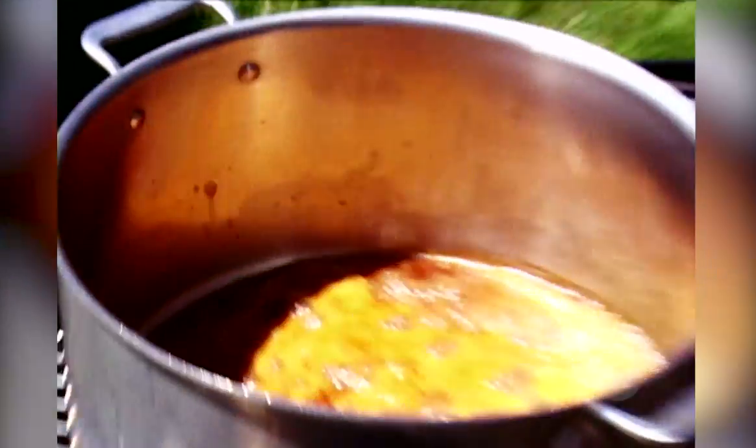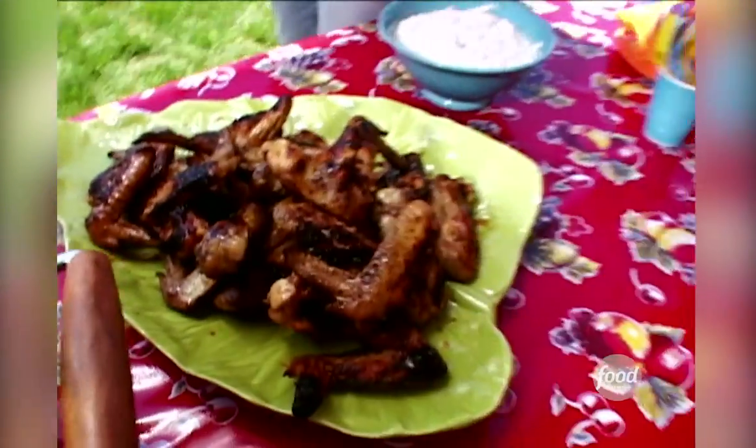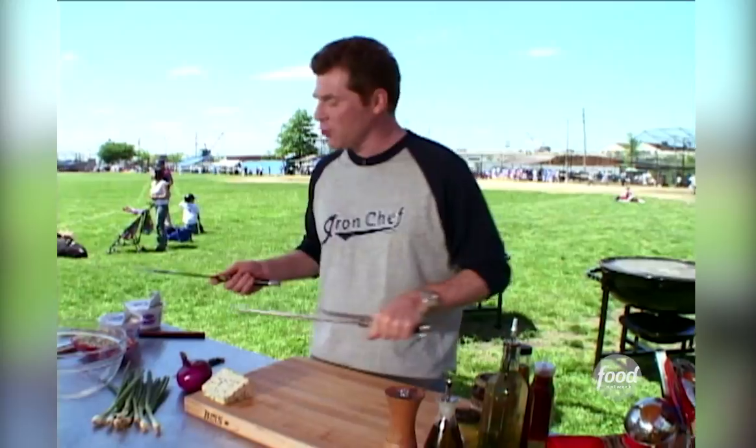Chicken wings with a chipotle hot sauce and a blue cheese yogurt dipping sauce. Sometimes they use sour cream, but we're gonna use yogurt just so we feel like we're being healthy.